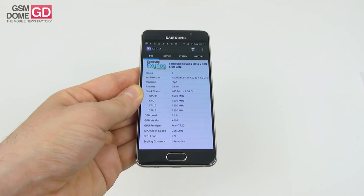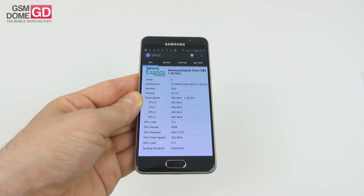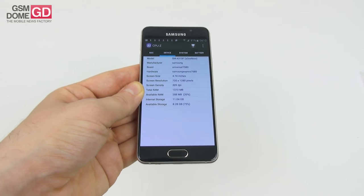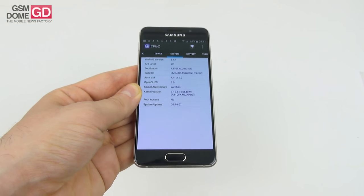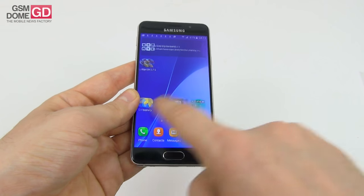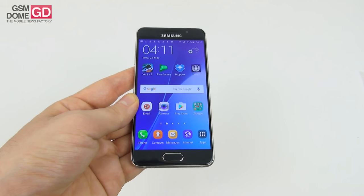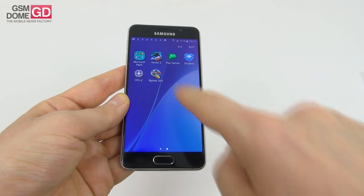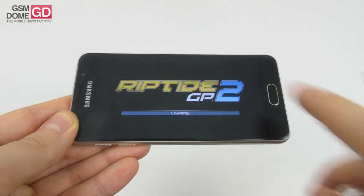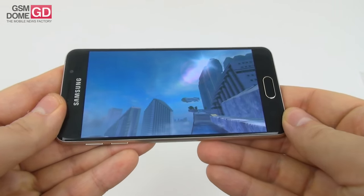Now let's talk about the actual hardware. The CPU is an Exynos 7580 quad-core unit, a 28nm processor clocked at up to 1.5 GHz. The GPU is a Mali T720 MP2. We also get 1.5 gigabytes of RAM, 16 gigabytes of storage of which 10.8 are available to the user, and a microSD card slot supporting up to 128 gigabytes. This phone has a fast and fluid user experience — apps start up fast with no lag, and it does pretty fine in games. We played Vector 2 and Riptide GP2, our usual benchmark game, and it worked great.